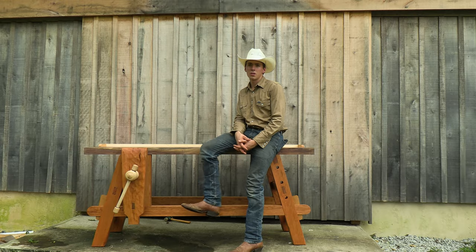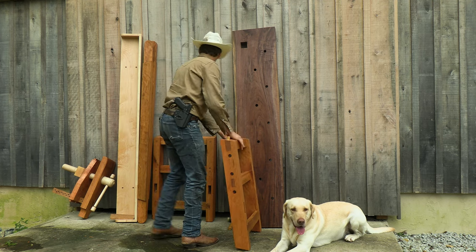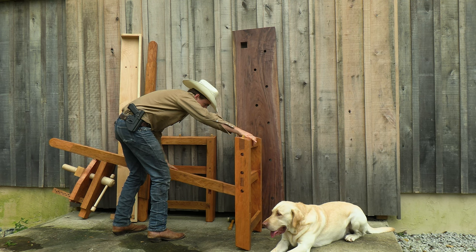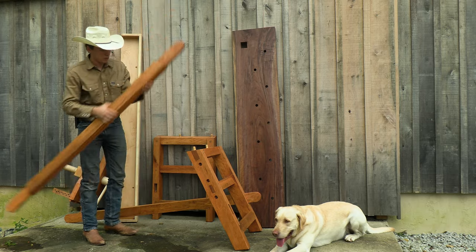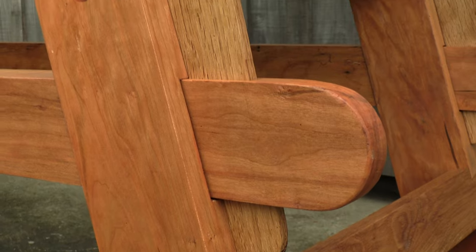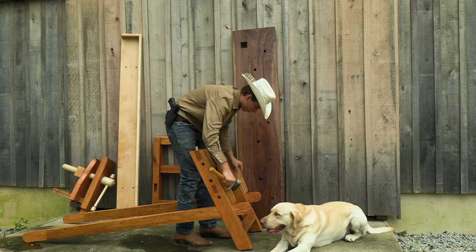This is a workbench that I just completed. It's adapted from the Moravian-style benches found in Old Salem, a Moravian town in North Carolina that was founded in 1766. I used black walnut for the top — it's a single slab — cherry for the leg assemblies, stretchers, vise chop, and some other parts. I also used some white oak.